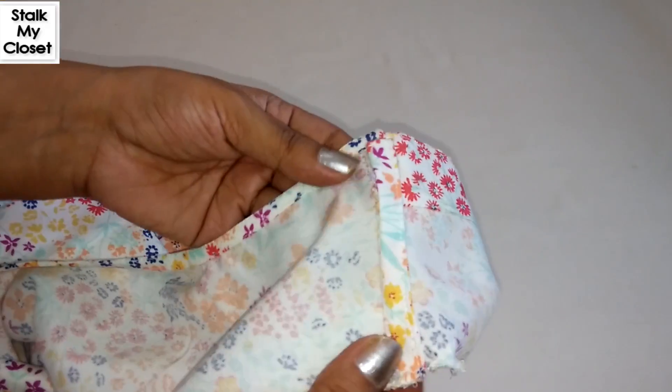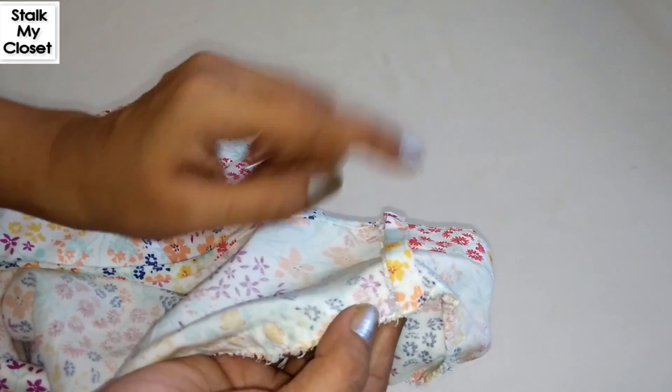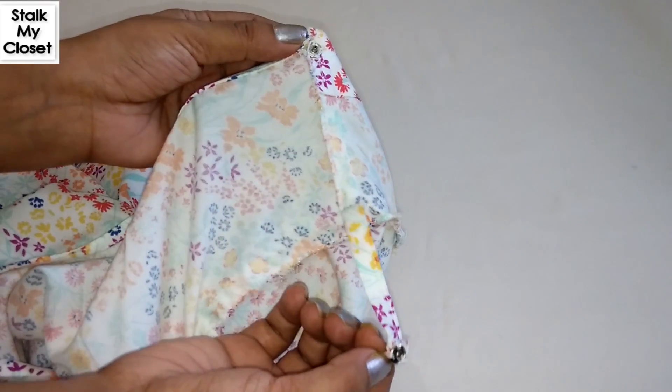So the strap holder is ready. Just stitch the strap on the other shoulder as well.